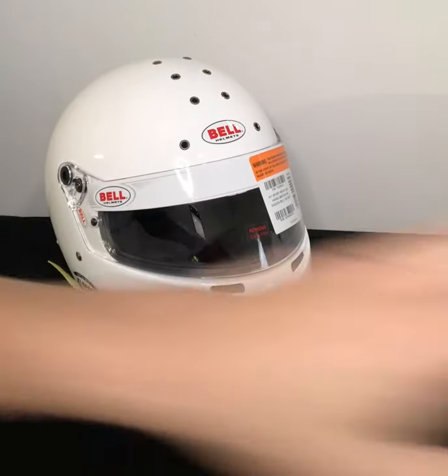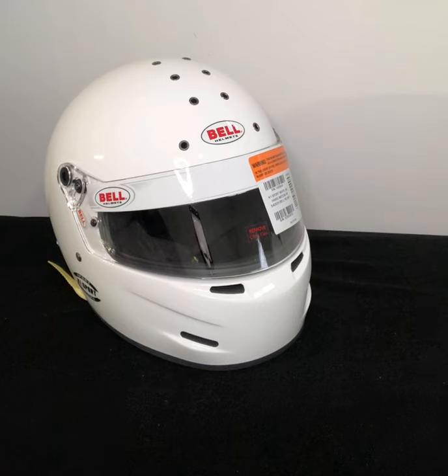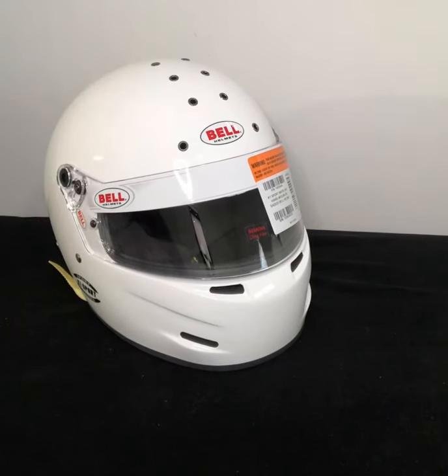This helmet retails at $397.99. It does come in gloss white or flat black, in sizes extra small through extra large. We have availability mostly right now in the gloss white, but we'll be having flat black in the coming weeks.